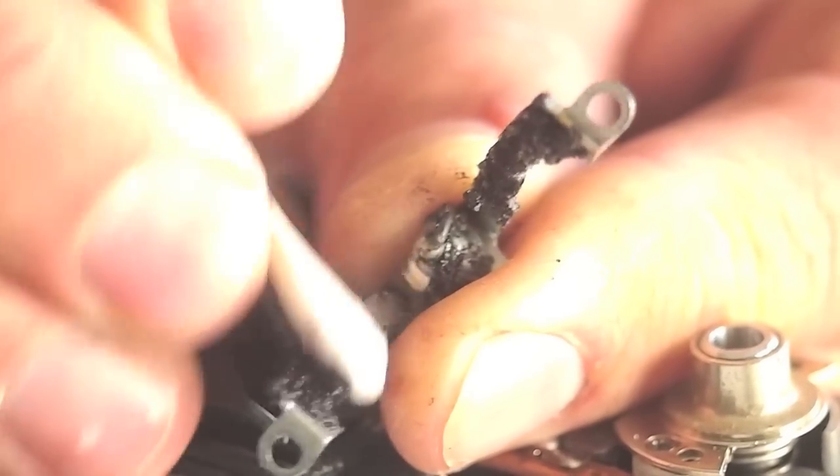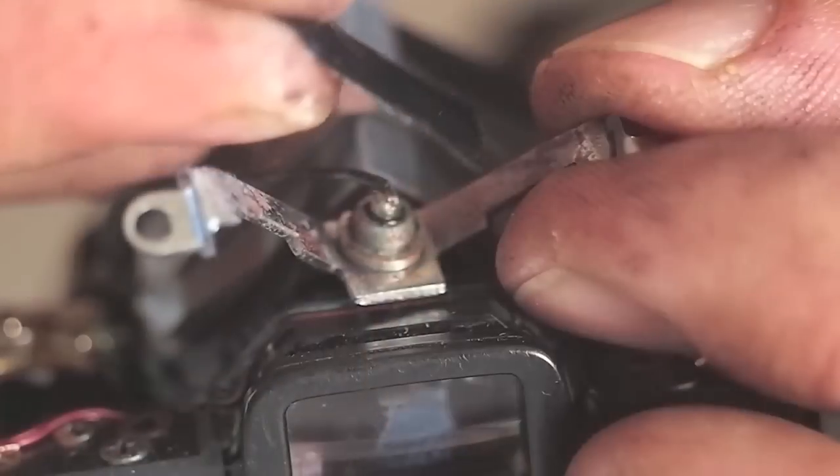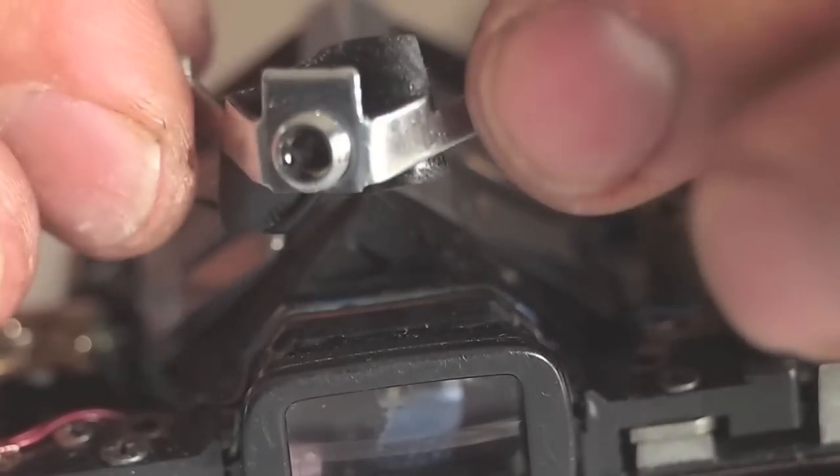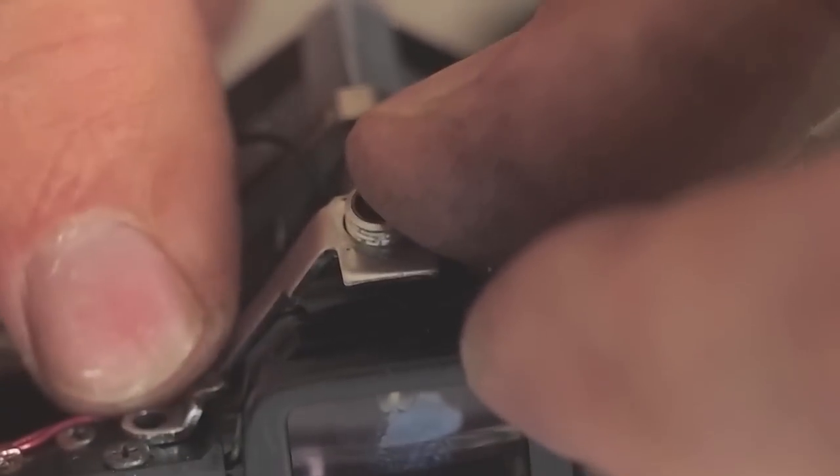Again, a cotton swab is used to scrub off the gooey foam. Electrical tape is placed over the socket connection. The foam is not replaced into the camera — if the foam broke down once, it will break down again.